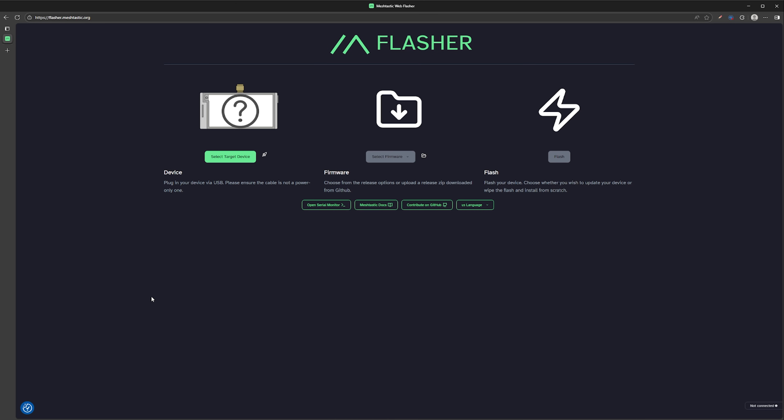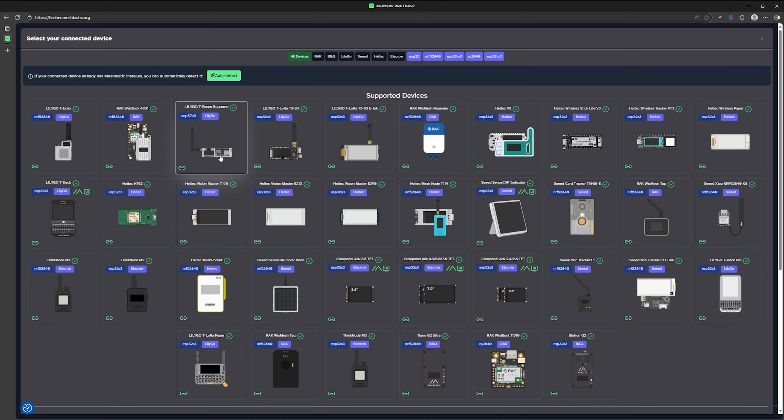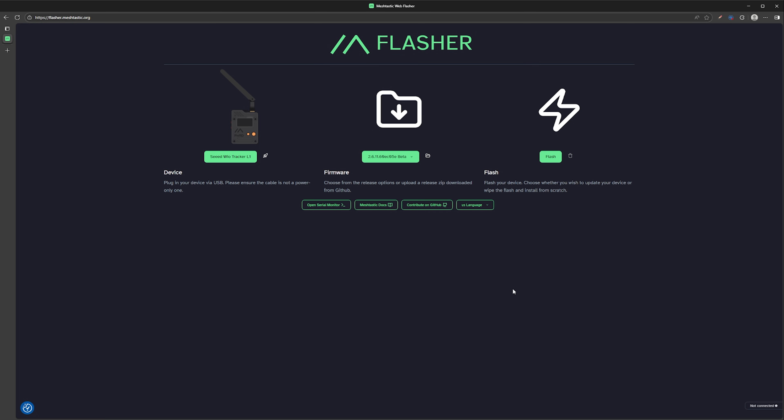The device comes preloaded with MeshTastic firmware, but not the new Base UI, as that's still in alpha at the time of this video. Flashing the new firmware to this device is just as easy as any other MeshTastic device and can be done via the flasher.meshtastic.org page. If you're unfamiliar with that process, we've done a video on that as well that you can follow along with — just be sure to select the latest alpha firmware from the list during the process.